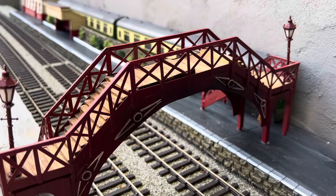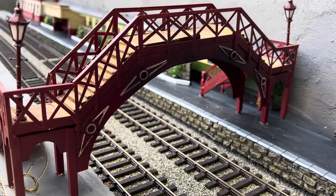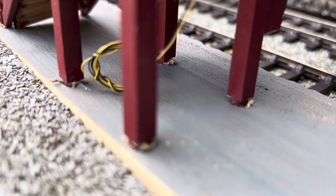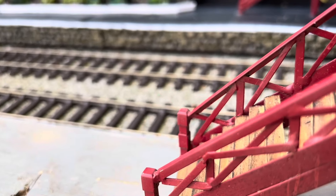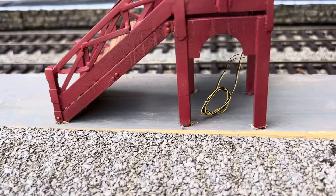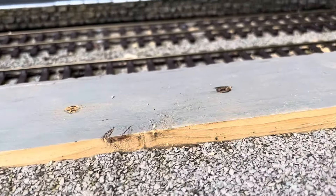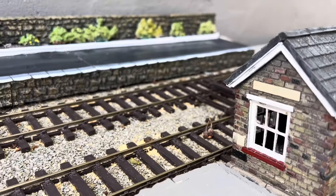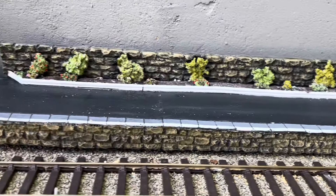The bridge is constructed from brass — it's quite strong, and the feet will be fitted into the platform. And lay down the track here. Some work still to do on the small signal box as well, and lights along the platform.